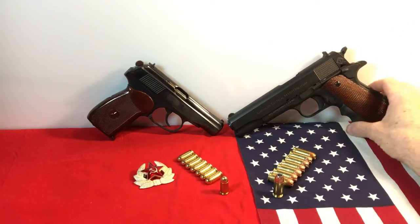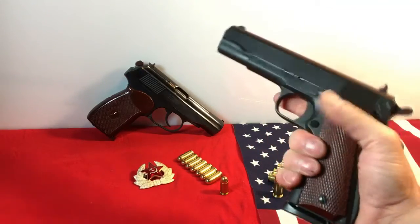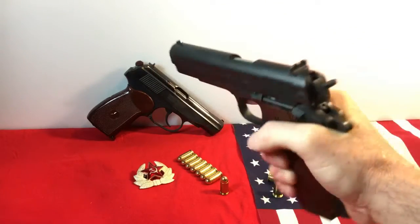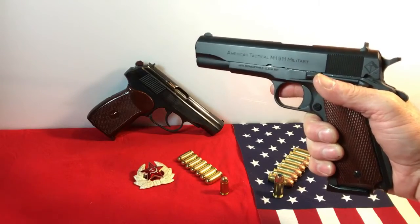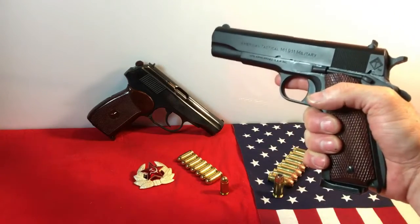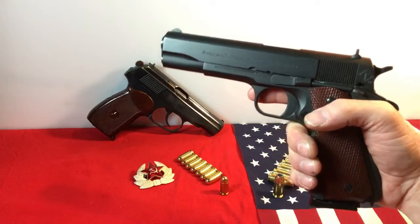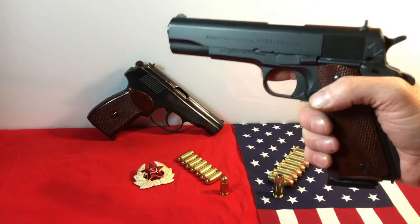Now, .45 ACP — John Browning's design. I am not going to take this thing apart; it's too much of a bear for a video. You can watch just about any other YouTube video for that. But the 1911 shoots eight rounds of .45 ACP — though I believe the classic Colt shot seven rounds. Correct me if I'm wrong, but I believe that is true.